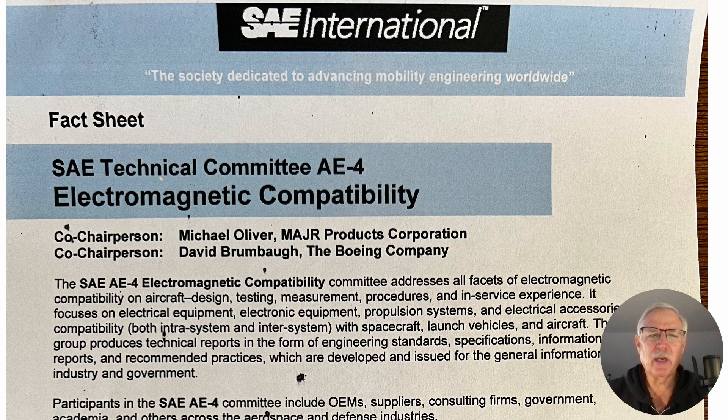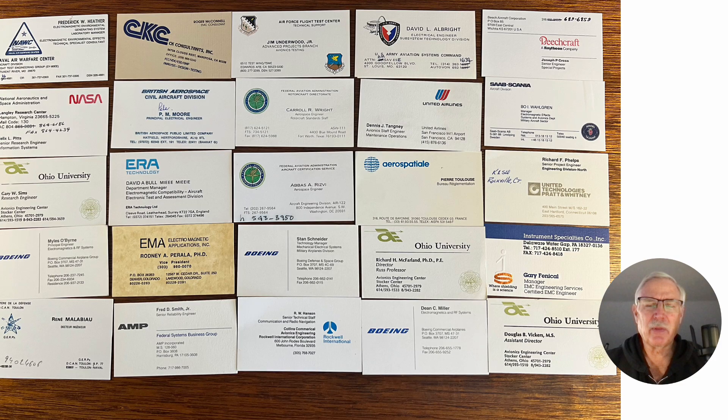The SAE Technical Committee AE-4 handles electromagnetic compatibility. They decided to put together a temporary committee, AE-4R. I had come back from recall — the last thing I'd done was work for Boeing as an electrical engineer, and I was lead engineer in the microwave technology group. I was asked, as an ALPA — Airline Pilot Association — volunteer, if I would sit in on some of these meetings. So I went to the meetings.